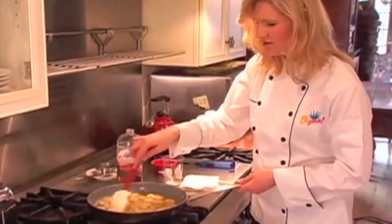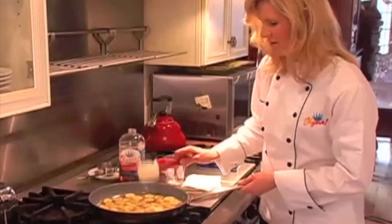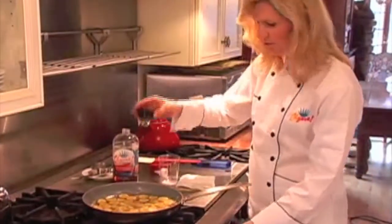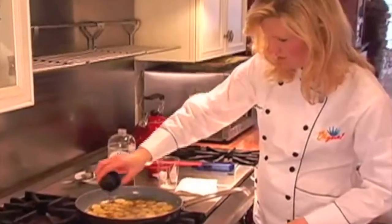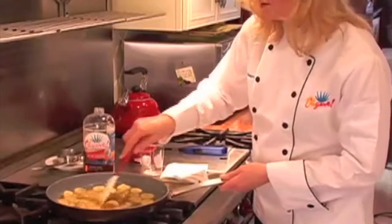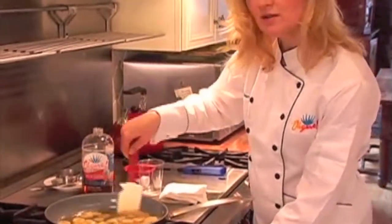Now we just have these delicious, soft bananas. At the very end, we add a little bit of vanilla. Stir it all up. And we're ready to plate them.